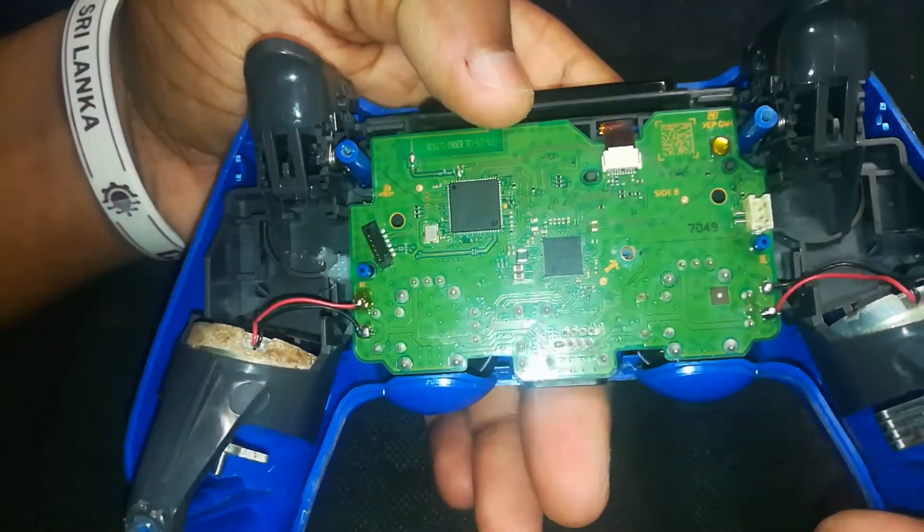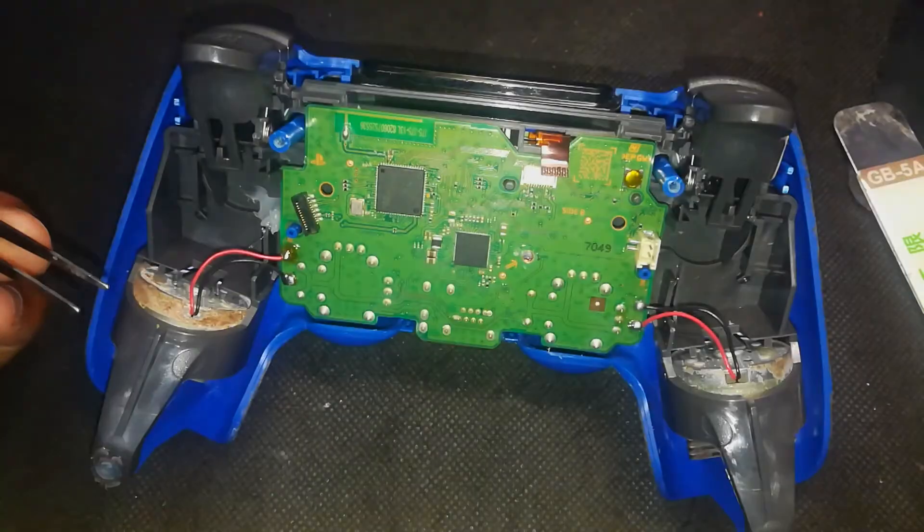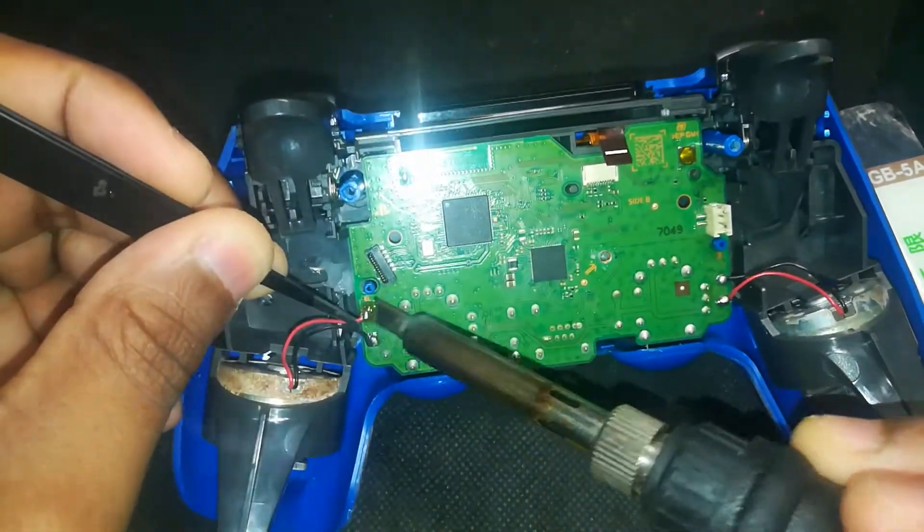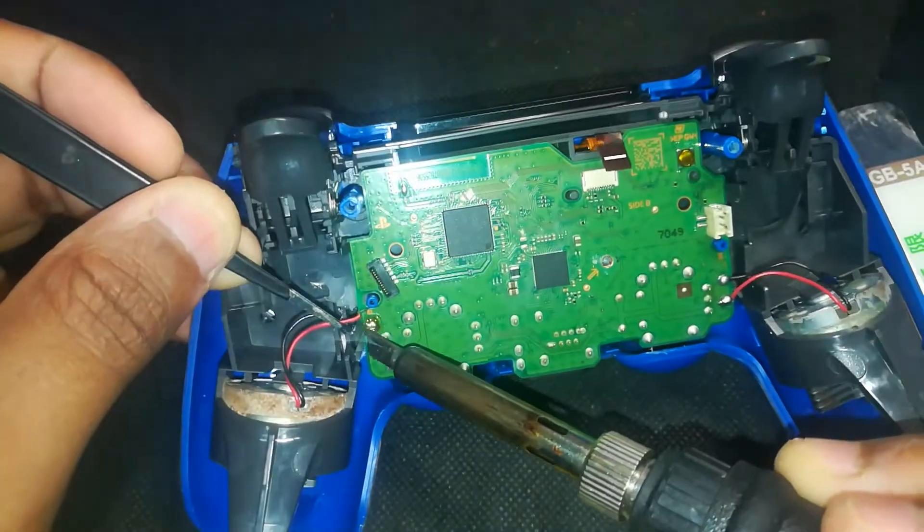Remove the touchpad flex cable connected to the board, then go ahead and desolder both motor wires using your soldering iron — just heat the solder point gently and pull the wire away once it loosens.